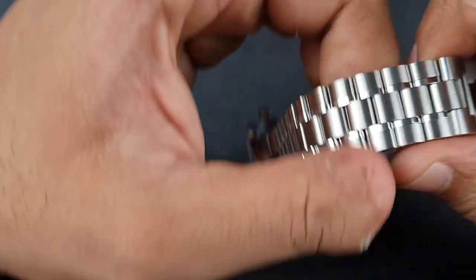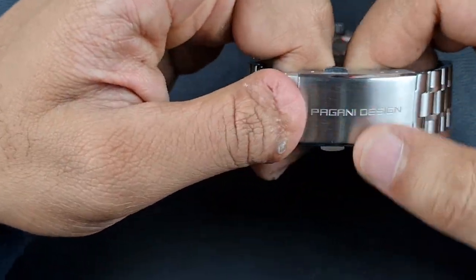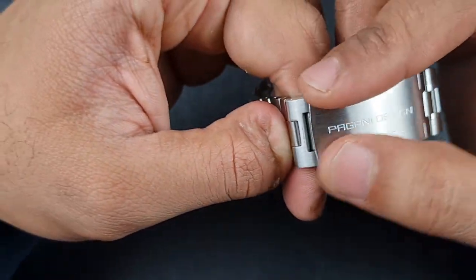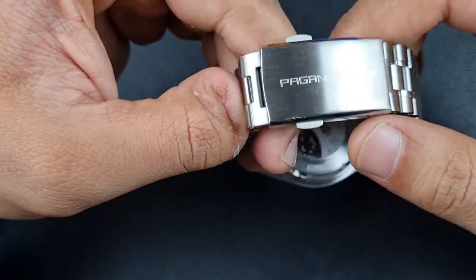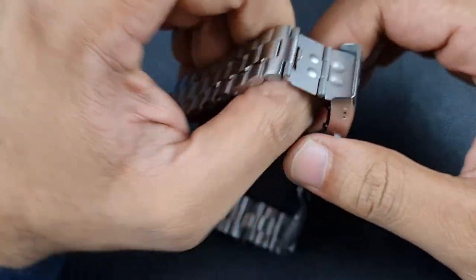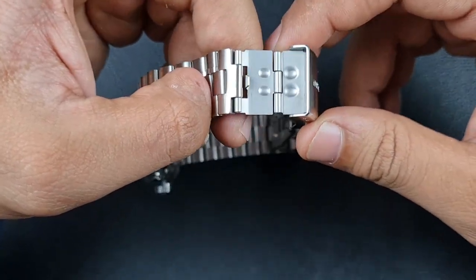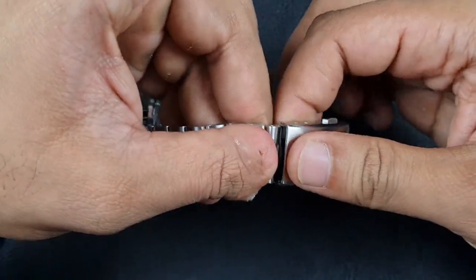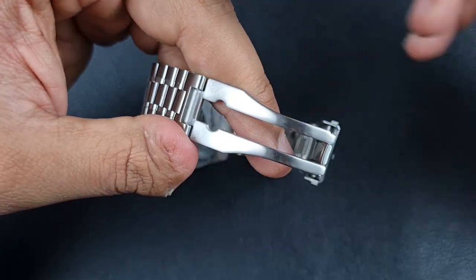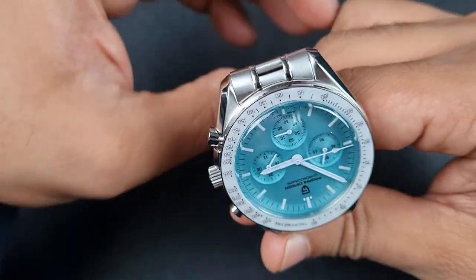Moving on to the clasp — this is a brilliant clasp. It has milled internals and a fold-over twin-pusher design. This is the clasp I refer to when I talk about previous Pagani designs using the old style — I don't know why they ever moved away from it. It's very nice in hand and finished quite nicely. You've also got a diver's extension, which we're not even seeing at San Martin level. I don't care what anyone says about pressed diver's extensions — it works, and ultimately you don't need much. It's on the wrong watch since you won't be diving with this, but the fact is they've included it.